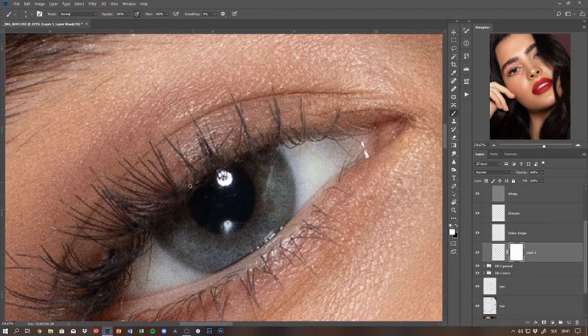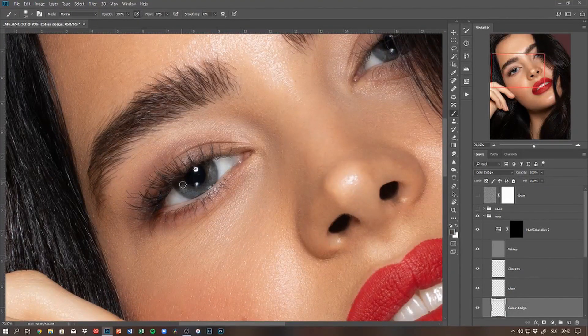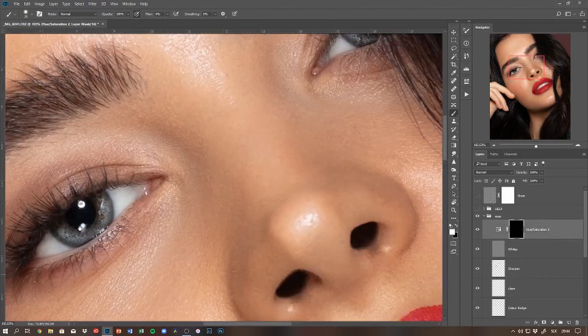The next step will be retouching the eyes. If you're interested in how I do it, I made a video on it — I'll link it in the top right corner and also in the description box below so you can check it out.